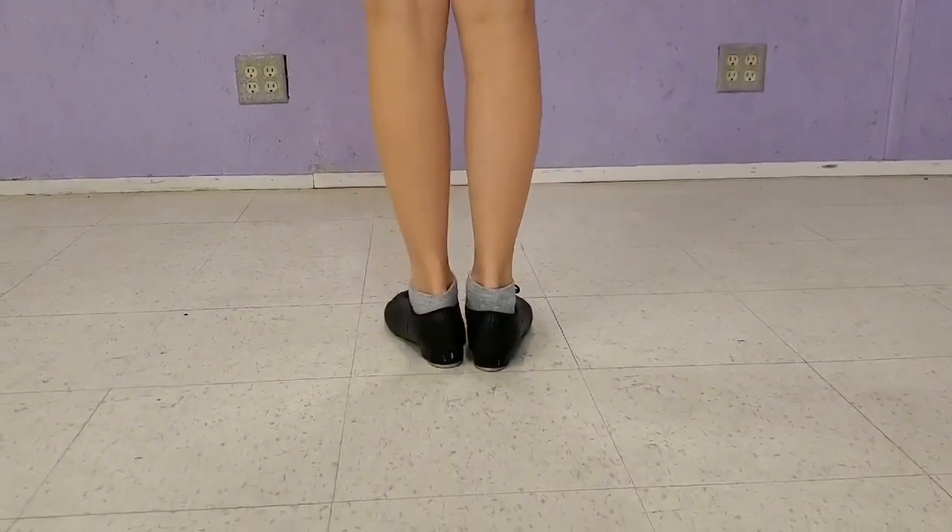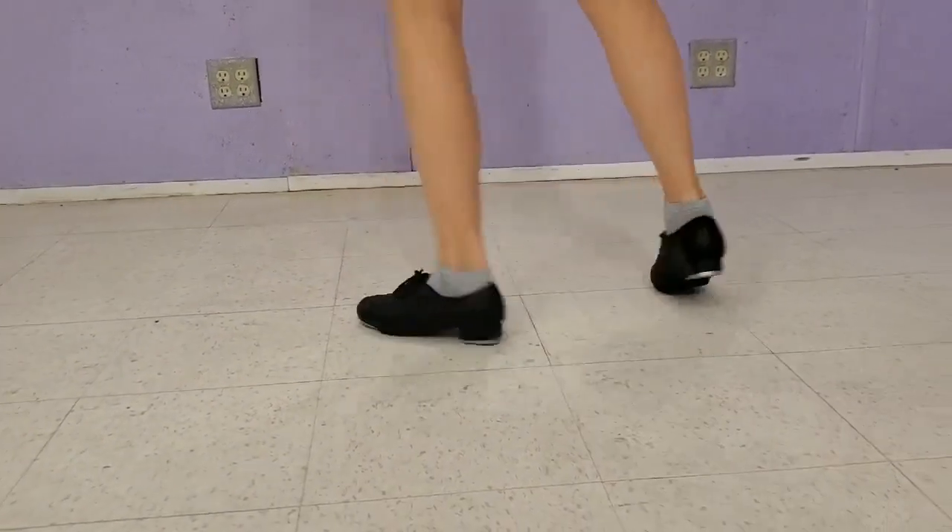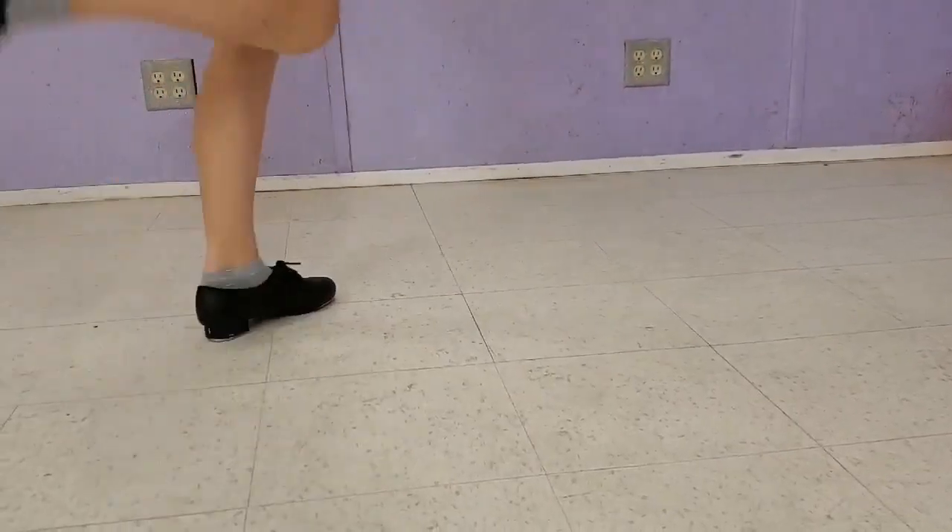Now we're going to show you how it looks from the back. Falap, heel, heel, spank, heel, toe, heel. Falap, heel, heel, spank, heel, toe, heel.